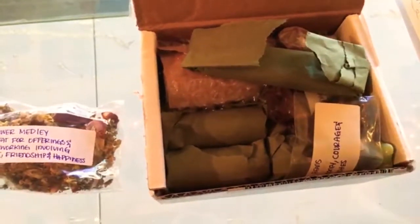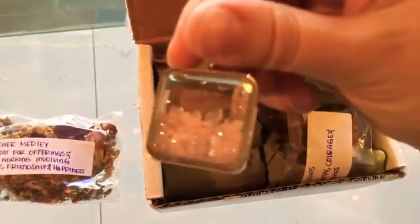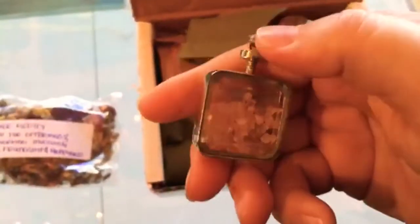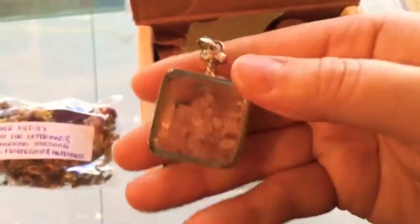We have a beautiful necklace piece. Looks like rose quartz. Beautiful rose quartz — it's very heavy, very solid. Great stuff.